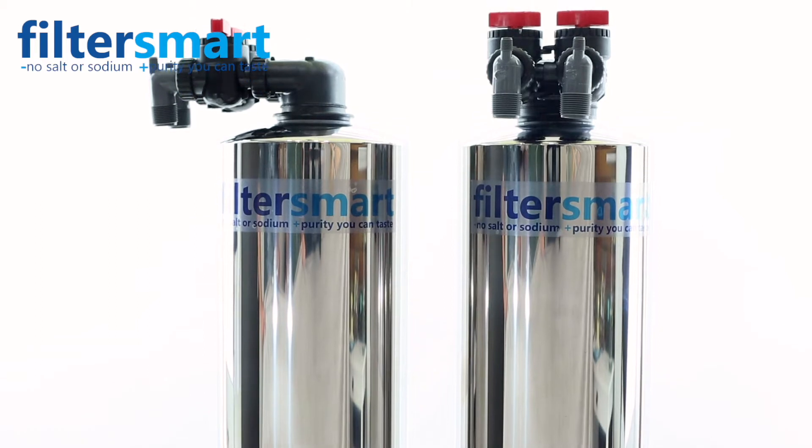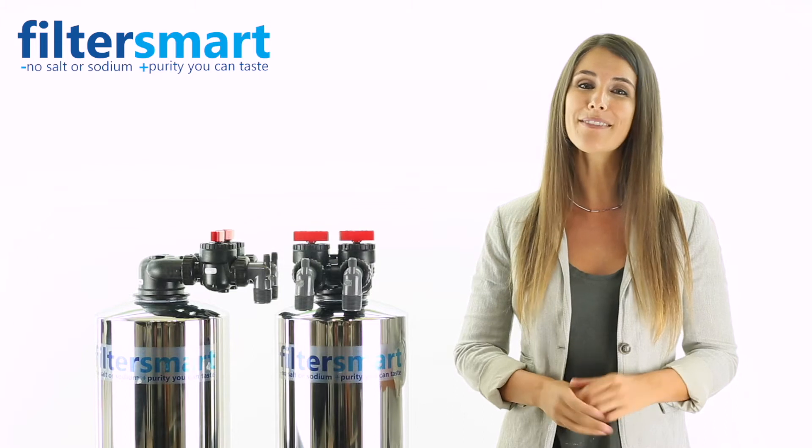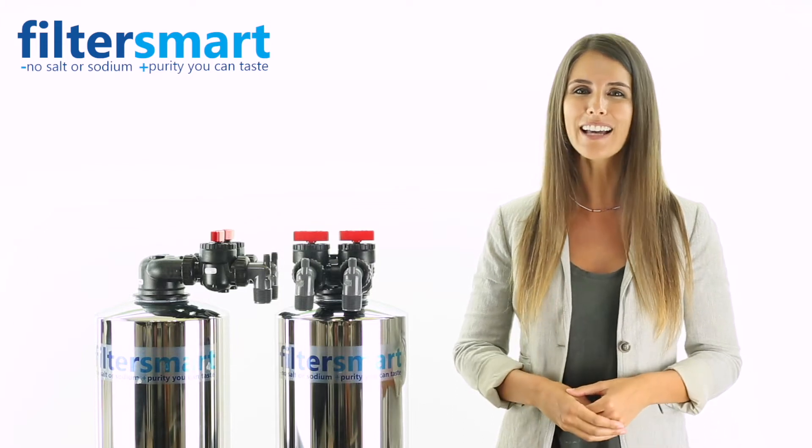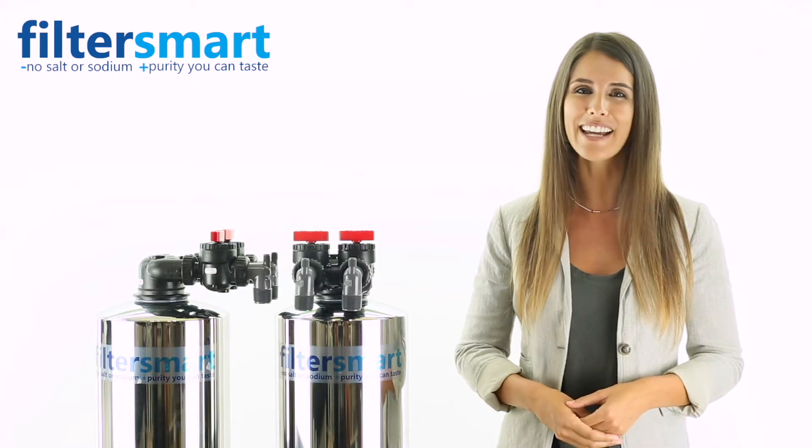The removal of chlorine and chloramines, as well as hundreds of other contaminants, will improve the taste of your water and bring the highest quality clean water to every tap in your home, giving you softer skin and hair.